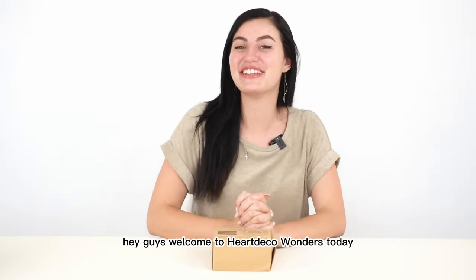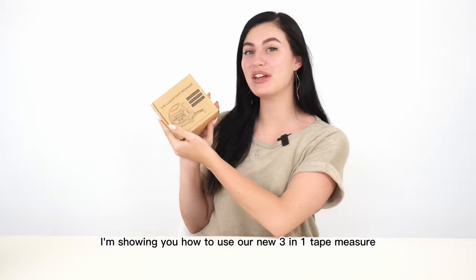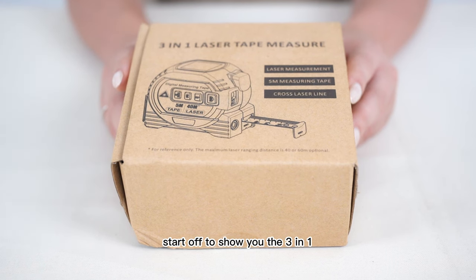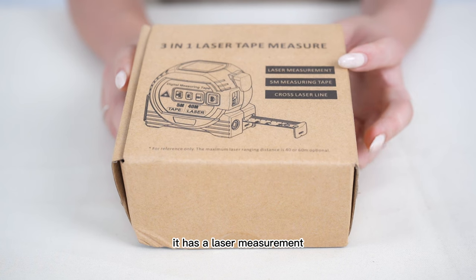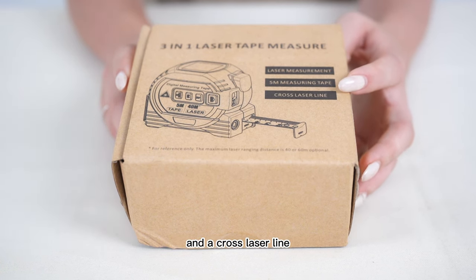Hey guys, welcome to Hard Deco Wonders. Today I'm showing you how to use our new 3-in-1 tape measure. We're going to start off to show you the 3-in-1. It has a laser measurement, a 5-metre measuring tape, and a cross laser line.